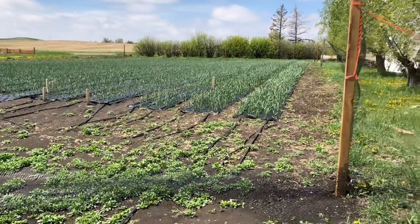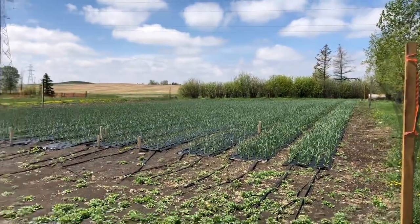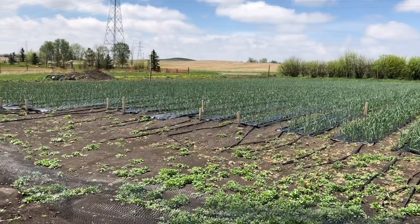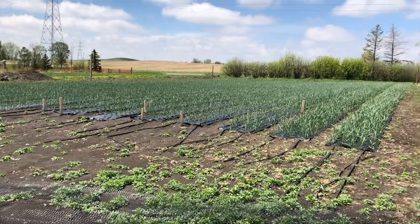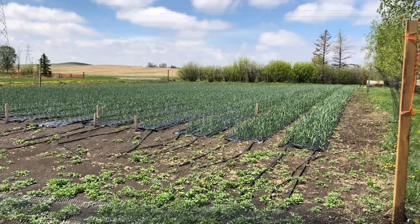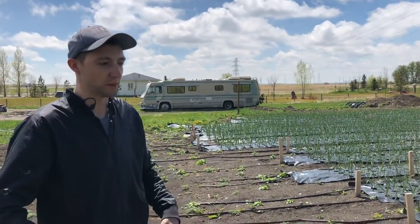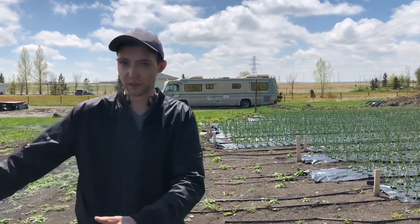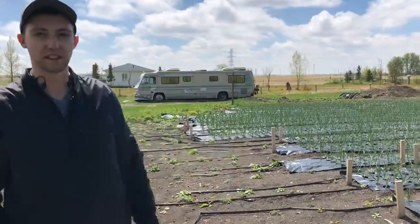So how much garlic is there? We put in 6,300 bulbs in the fall. That ends up being about 24,000 units here when it's finished. When we were planting, we had about five or six people helping. All of us came out with an apron on and we only brought the box out of that stream, and once the box had run out, we moved on to the next stream.